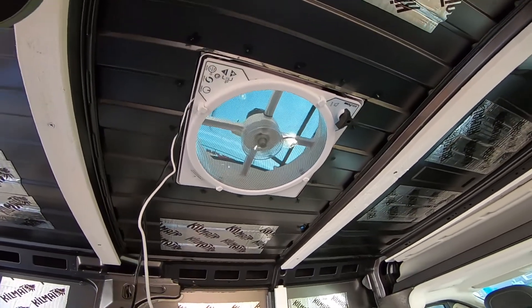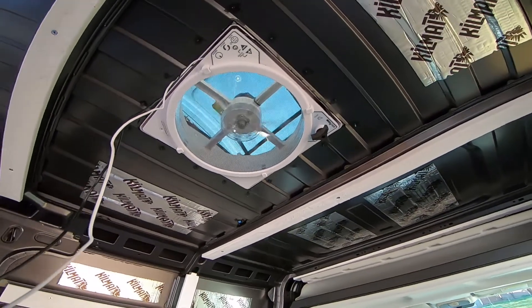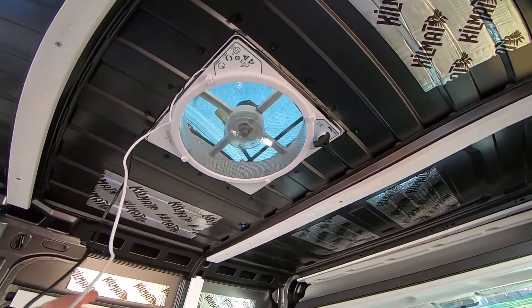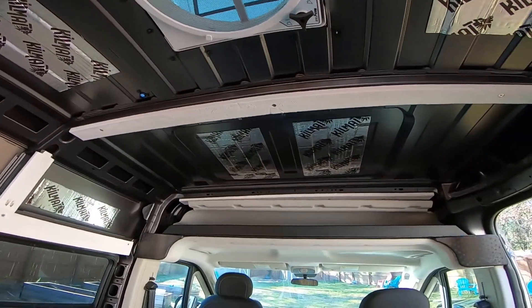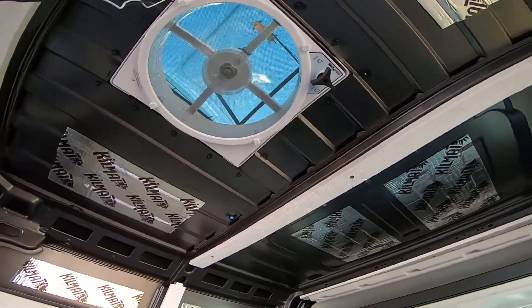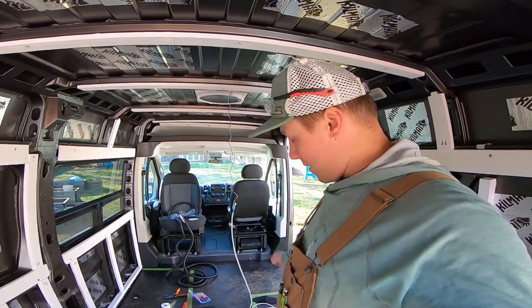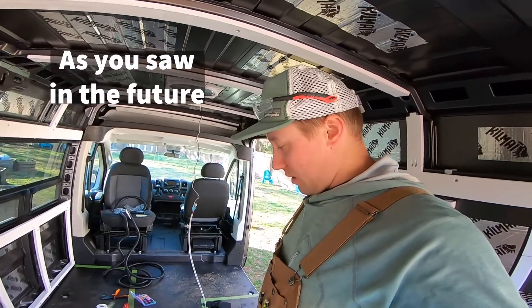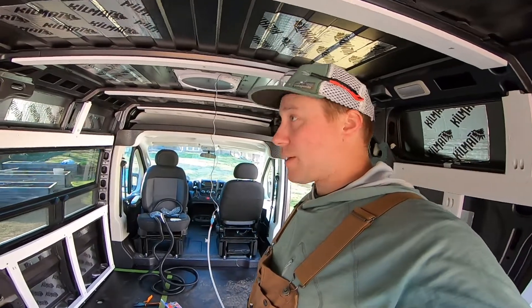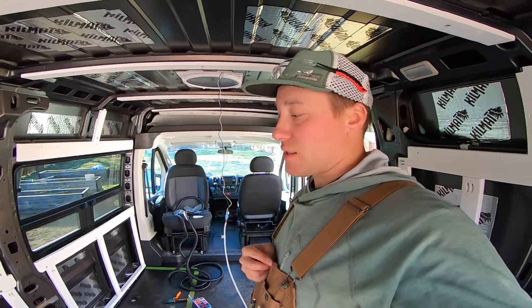I'm not exactly sure what setting this is, but I'll switch it around and see how that goes. Oh, so this is... that's in — the other one was out. Wow, that feels good. I'm going to go ahead and finish up wiring the back fan, test that out, and then we'll see about running wires up to start the light switches.